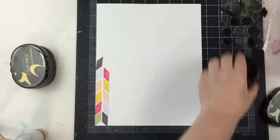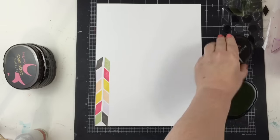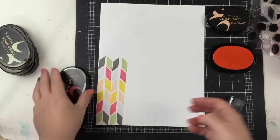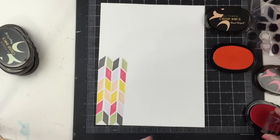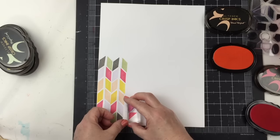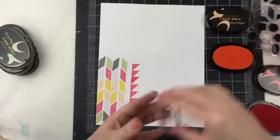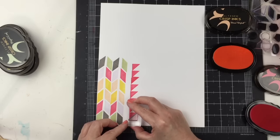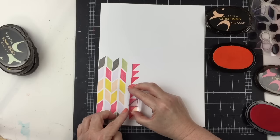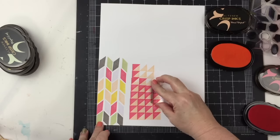I'm just going to continue. You can see I'm using the same colors, the same pattern over and over again for each row until I have a pattern big enough to do some cutting — just cutting the portions that I want. Now I want to move on to the smallest solid triangle shape that's in the stamp set. For the pattern here, I decided to use more of the peachy colors — Coral Berry and Peach Perfect.